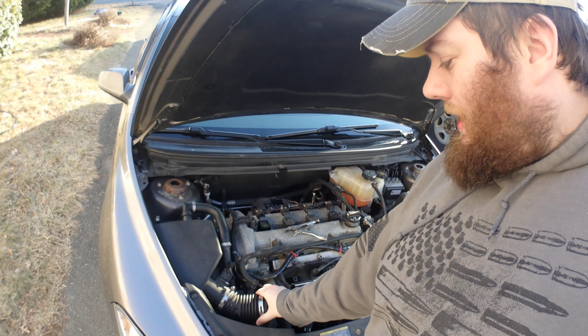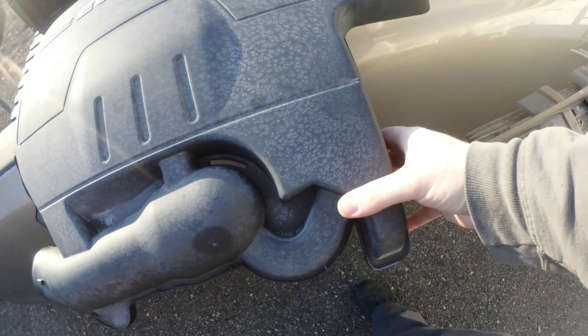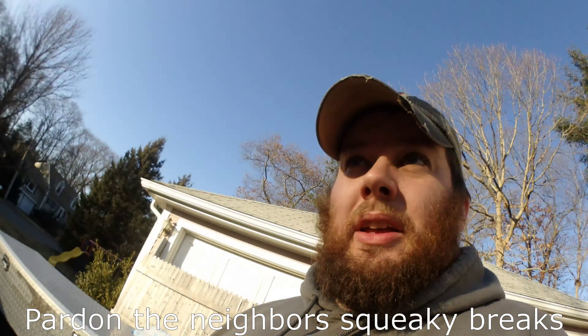There is a hose clamp right here that you need to remove, and one that attaches to the throttle body that's underneath. Right here there's a little cutout so you can actually see underneath. You can slide an extension through and connect it while seeing it — a pretty cool feature I had no idea was there. So I started on the job replacing the engine cover with some intake hose.